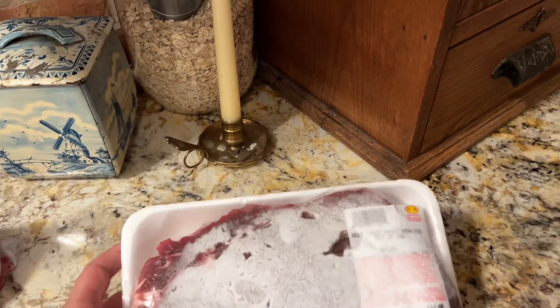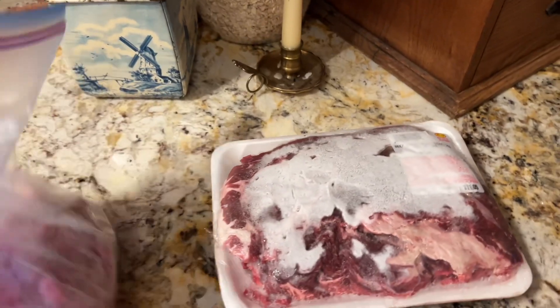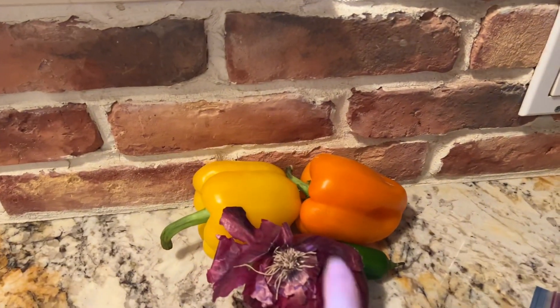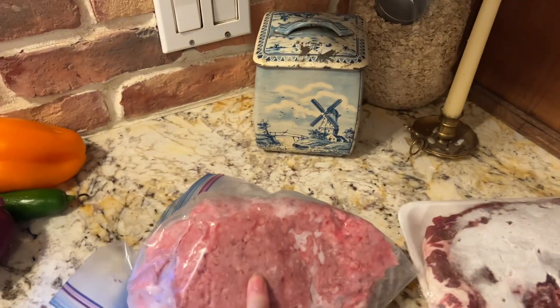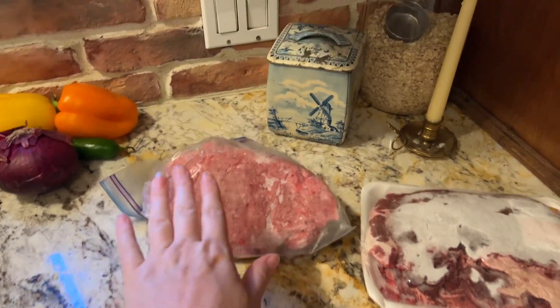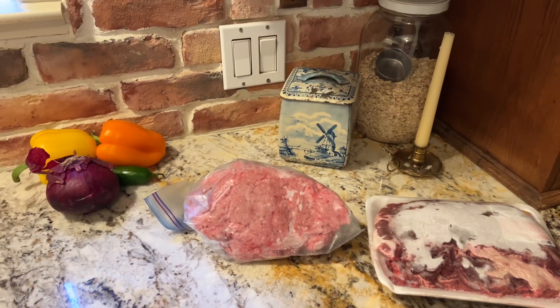I'm going to flip you around and show you a few of the items we're going to get started on. I've got this roast — I have so many roasts that need to get used up. And I'm going to cook up this ground beef with peppers, maybe a little bit of jalapeno and onion, and that's going to go for big batch spaghetti. That's going to be for two dinners.